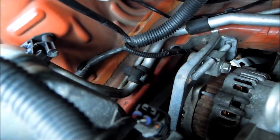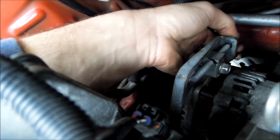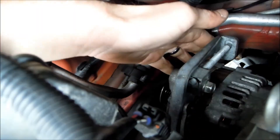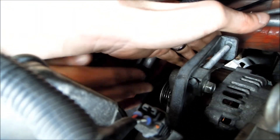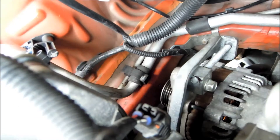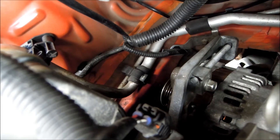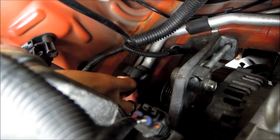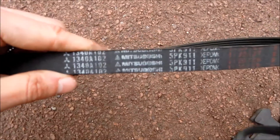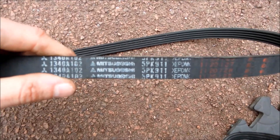The alternator should move pretty easily now — we need some movement on it, slacken this off quite a bit. Pull it off. Now we just need to slip the belt around, pull it off around the water pump and spin the belt sideways. The belt is free. The part number on the original belt is 5PK 911.